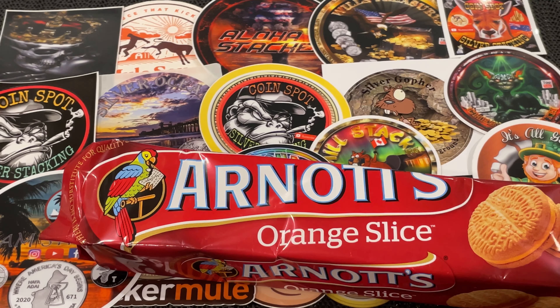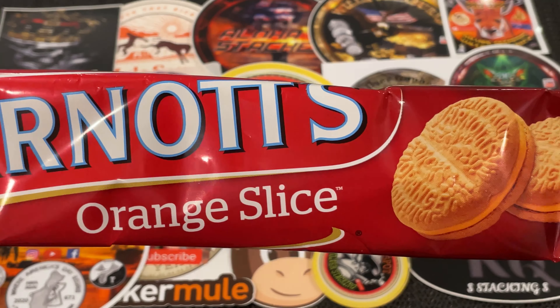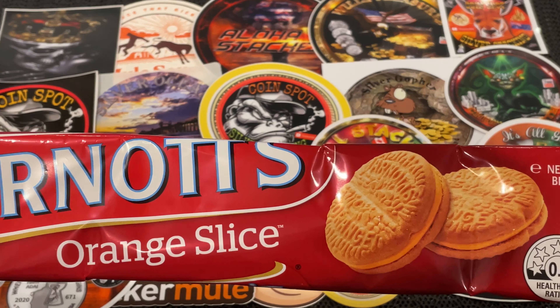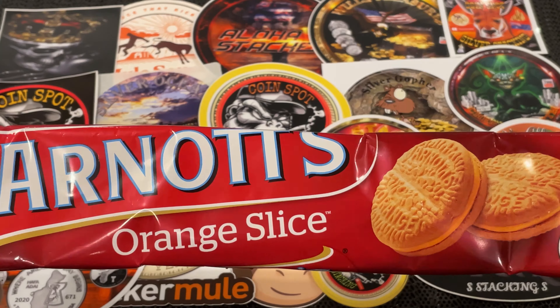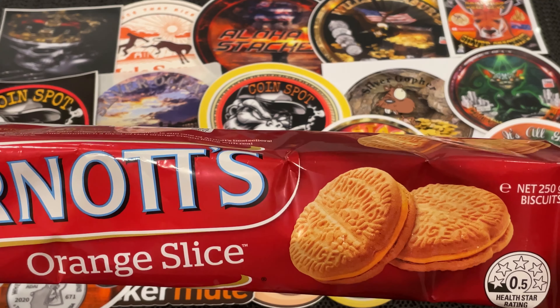Today's video is going to be something different. We're going to be looking at a major error on a biscuit that I've been buying for years — first time I've ever come across this. This is the biscuit I buy all the time; it's called the orange slice. People always go on about errors on coins and things like that — well, I've got an error on a biscuit.